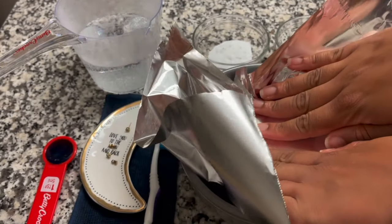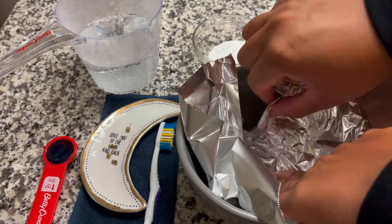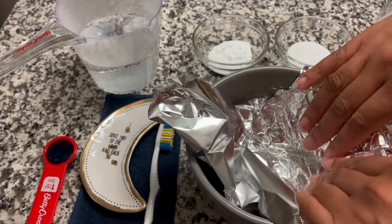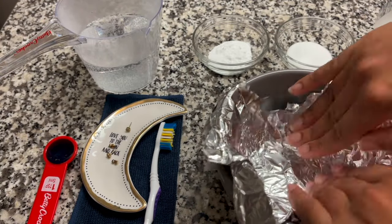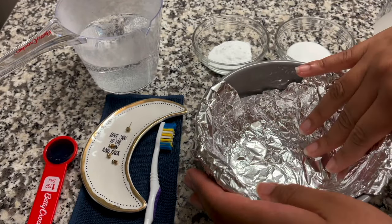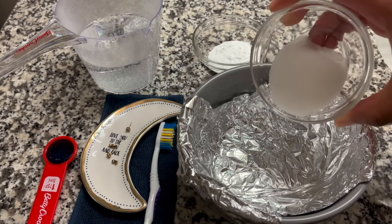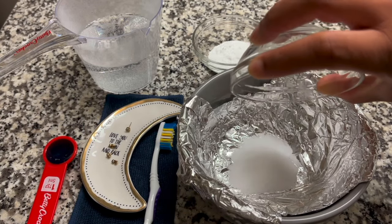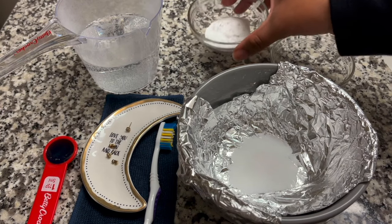Place the aluminum foil in the bowl and make sure it covers the bottom. I like to put the salt, baking soda, and dishwashing liquid in the bowl first, and then pour the water over last so that everything mixes together.